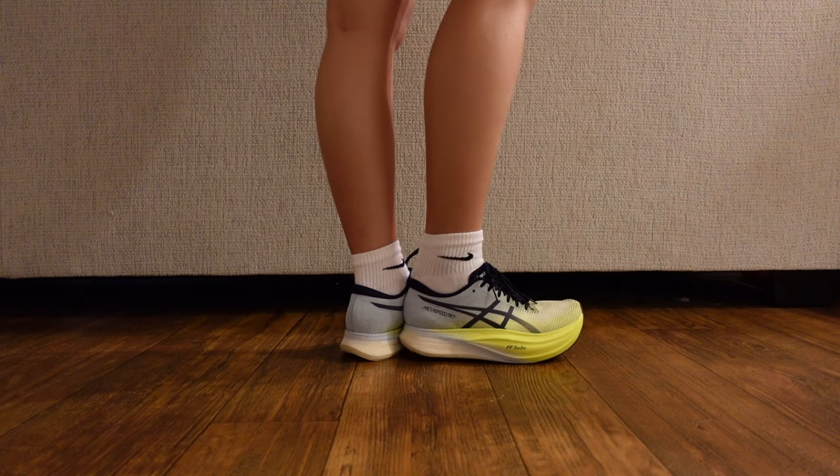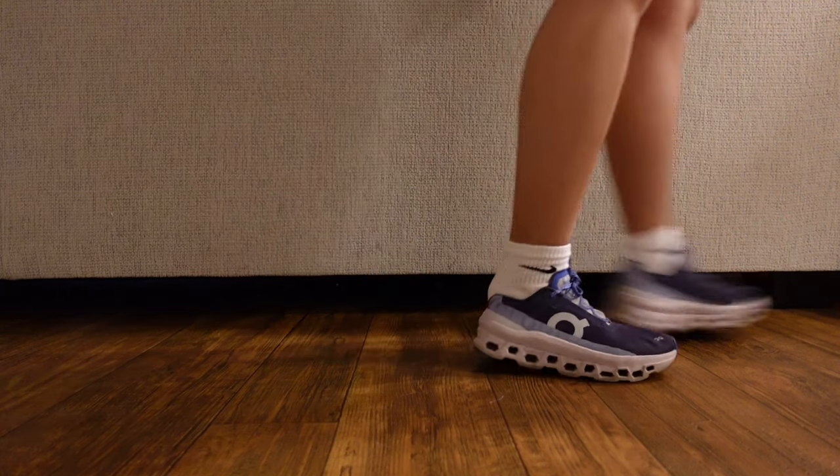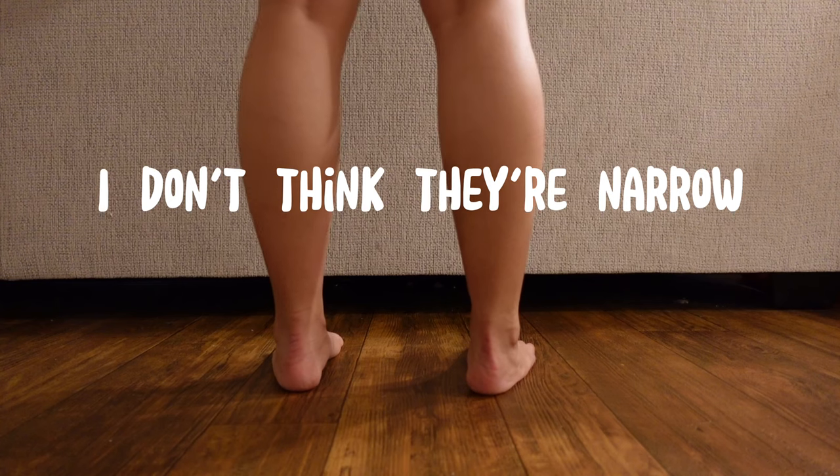I learned this when I went to a running store and I was trying on different shoes. Unfortunately, none of them were working for me. Some didn't fit well and were slipping, but all of them were loose at the Achilles area. The very nice lady at the shoe store noticed that I have a very narrow Achilles and showed me how I can effectively tie my running shoes, and it has been a game-changer ever since.